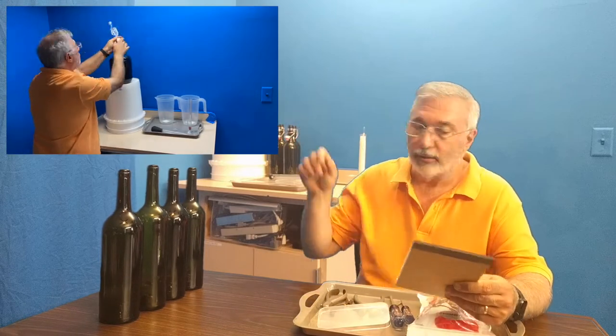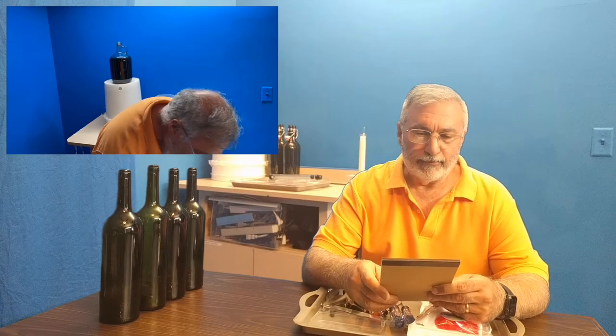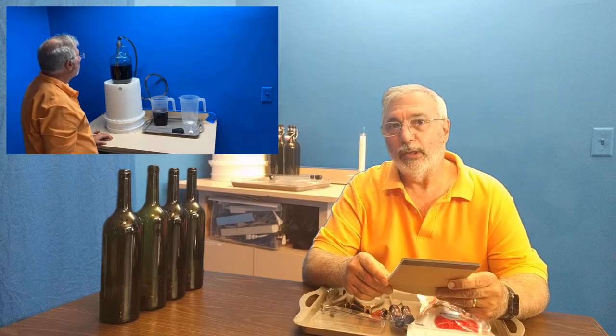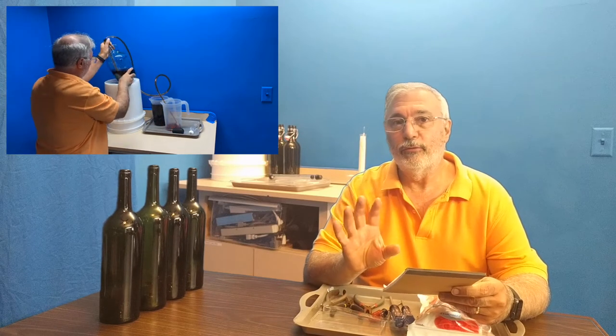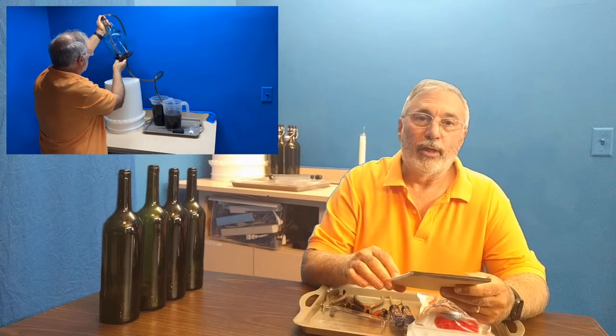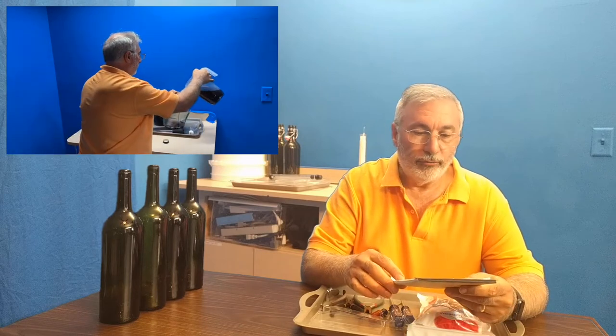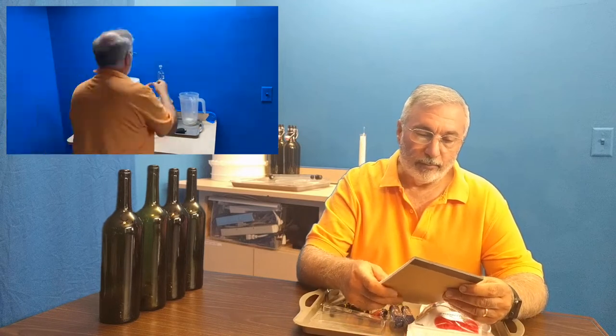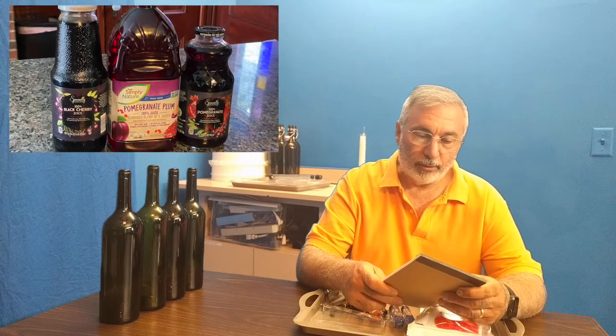Today I'm going to be bottling what I'm calling six juice wine. The six juice wine came about because I had finished making a Concord wine with just plain Concord juice and it was good but it was sort of a one-note wine. So I looked in my pantry and found three bottles of juice with different juices in them, giving us pomegranate, black cherry, apple, aronia berry, plum, and grape juice, hoping that would produce a more complex wine.